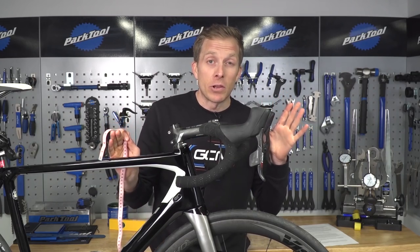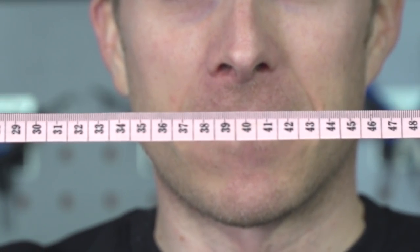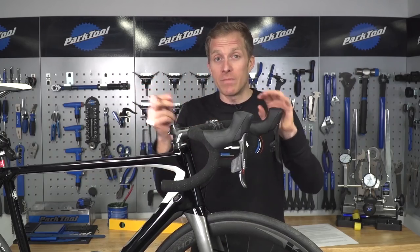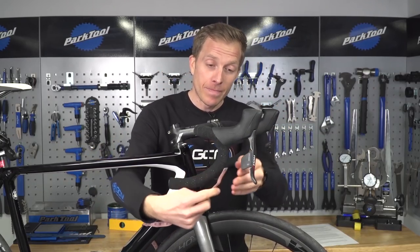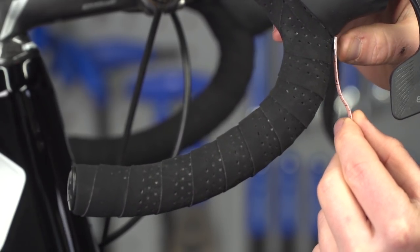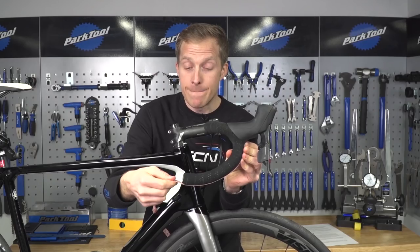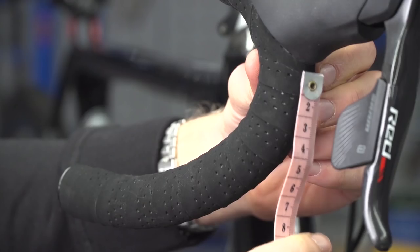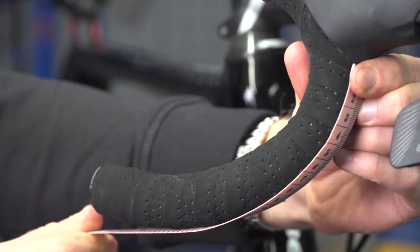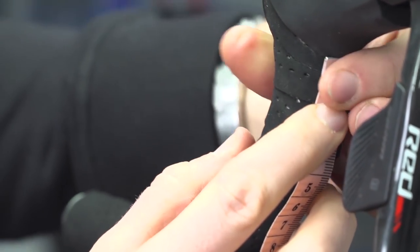If you don't have a spirit level, or if you're having trouble getting the bike perfectly level, get a tape measure. A flexible one like this is easier to use than a standard steel one, as it bends and curves much better — this is perfect for the job. Hold it underneath the brake lever hood, get it right in there, then press it down onto the bar tape and measure to the end of the handlebar. Take that measurement and repeat it on the other brake lever to make sure it's in the same place. Again, when you tighten up the lever it may raise a little, so be prepared to do it a couple of times — and then your levers are level.